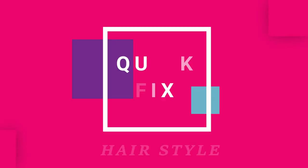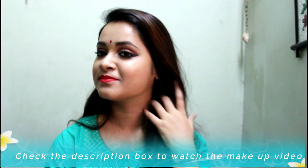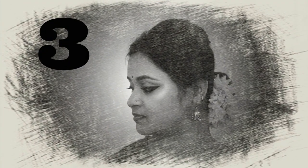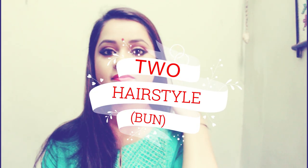Hello everyone, this is Antara, welcome back to my channel. I'm back with another video of the series Quick Fix. You guys loved my last hairstyle video, so I wanted to make another video where I will share two very beautiful and easy hairstyles. Without further ado, let's move on to the video.